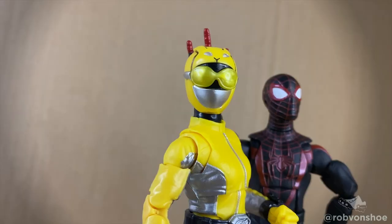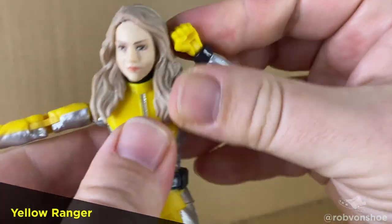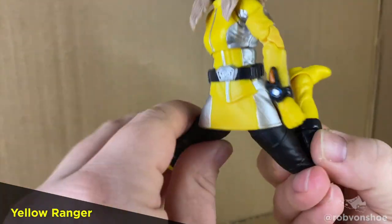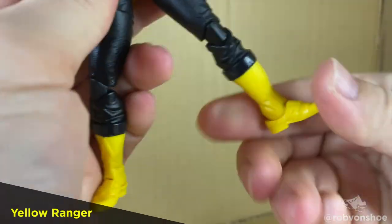Nice hinge and swivel at the torso. Decent T-pose, solid pinless double elbows. And look at this — a butterfly joint. Take note, Marvel Legends. A slit in the skirt for a nice sidekick, double jointed kick back, swivel at the thigh, swivel at the boot.